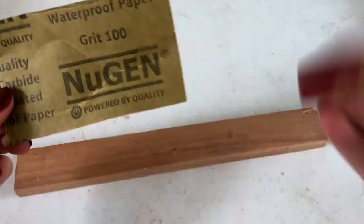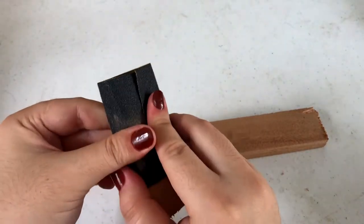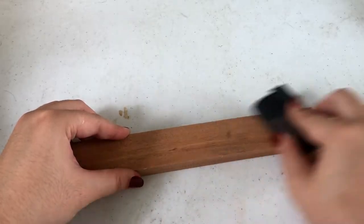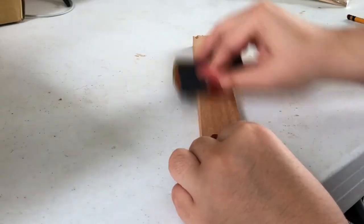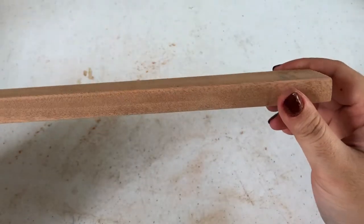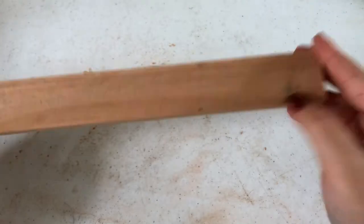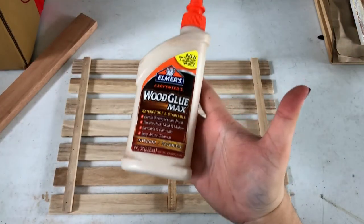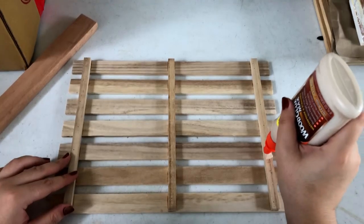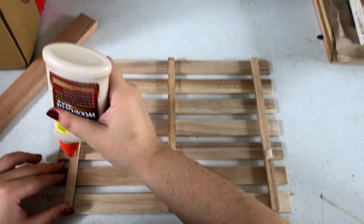To do that, I'm just going to need a small piece of 1x2 wood, and I'm going to cut it down to size and sand it down to smoothen it. I also sanded down all the corners just to round them out. Now we're going to glue our two pieces together using some wood glue and make sure to wipe off the excess and let it dry for about an hour.